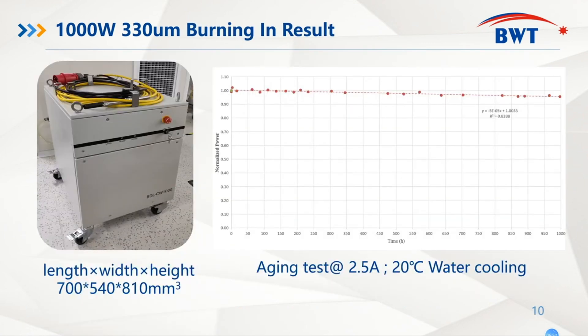Here on the left side, you can have a glimpse of how the blue diode laser one kilowatt system looks like. It has four wheels beneath the system, which is very helpful for our customers to move and to assemble or install in their own system.